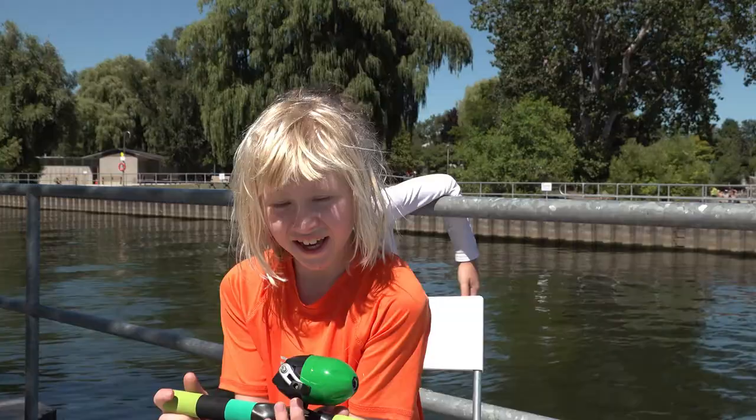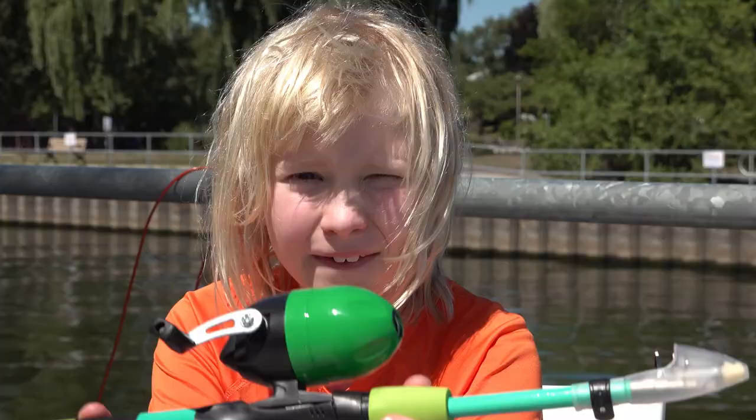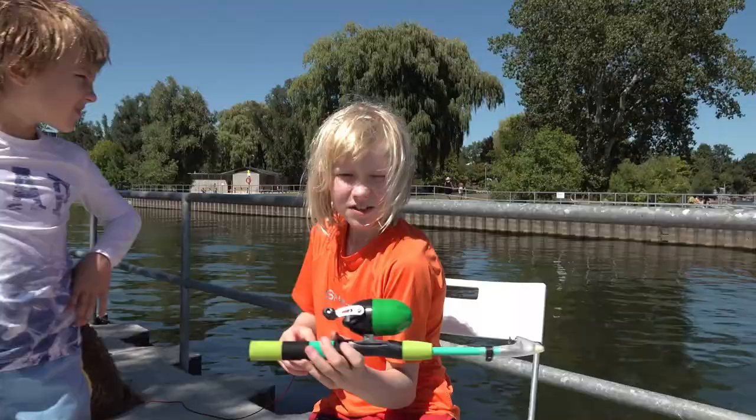What's up guys, today we are going to talk about fishing. My brother is hopefully going to teach me about this fishing rod, so let's hop into it.